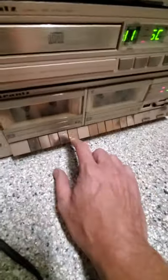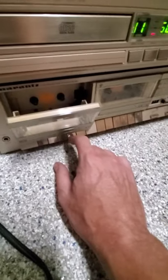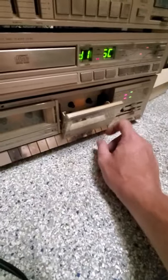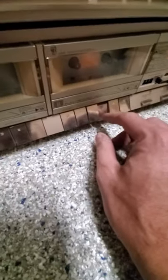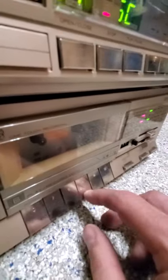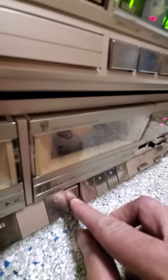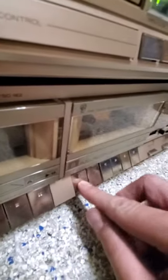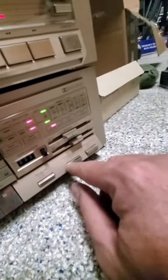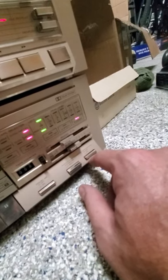On the tape player — again, I don't have cassette tapes to try this, so this is the one thing I'm saying buyer beware on. I have no idea what the tape player will do. You can see in there, it looks good. I can hear it. All the buttons work — you've got the Dolby and you can see the light comes on, and that's for dubbing if you're going to be dubbing.